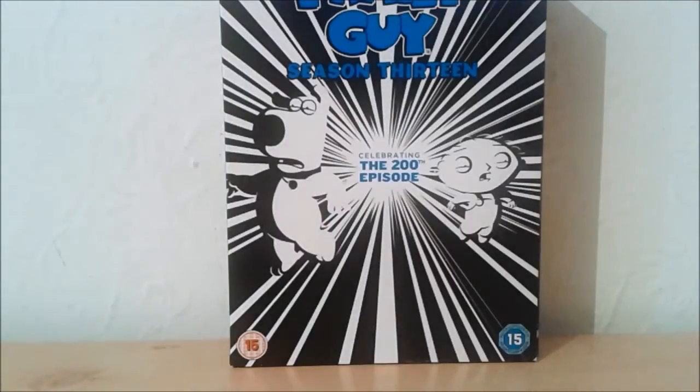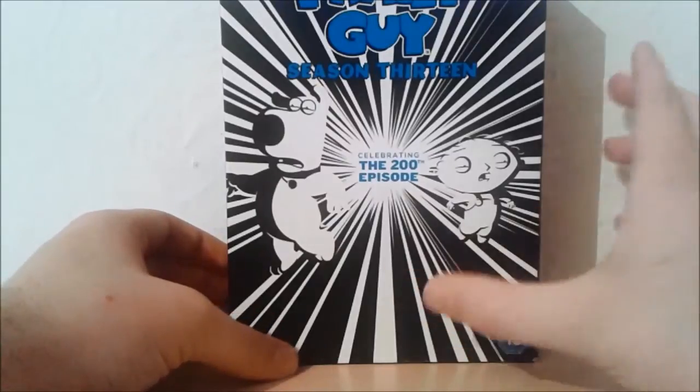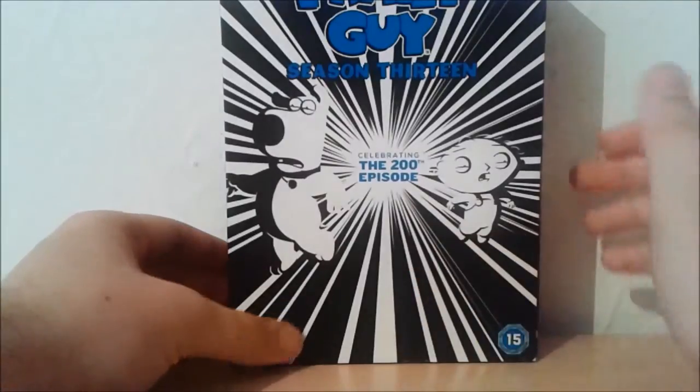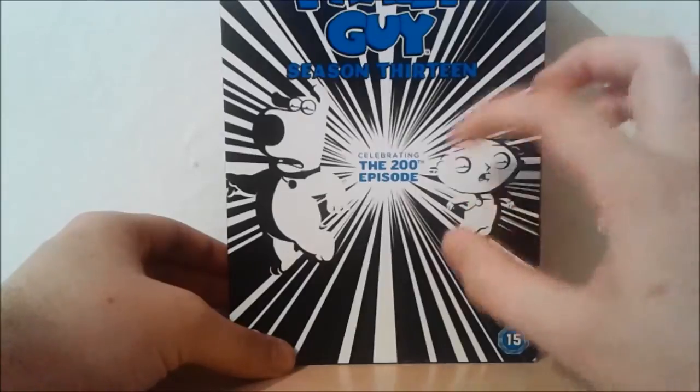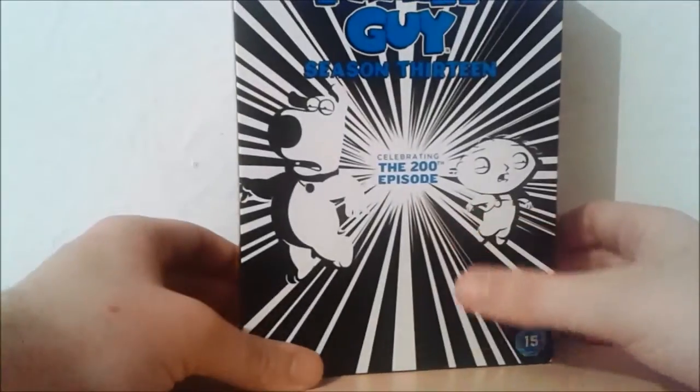Hello YouTube, it's DVD Review Studio, and today we're going to be looking at the Family Guy Complete Season 13 HMV exclusive t-shirt box set. This box set revolves around the 200th episode of Family Guy, 'Yogi Yilmuth', which is Family Guy spelled backwards if you didn't already realise.